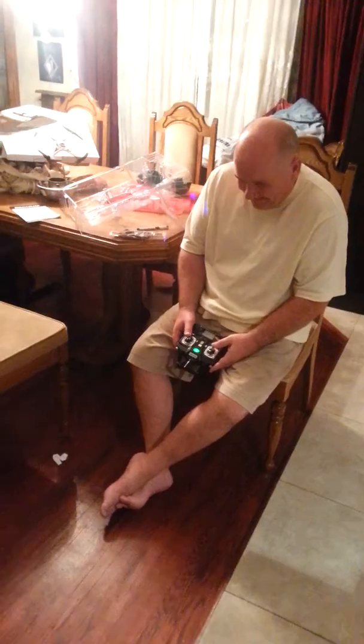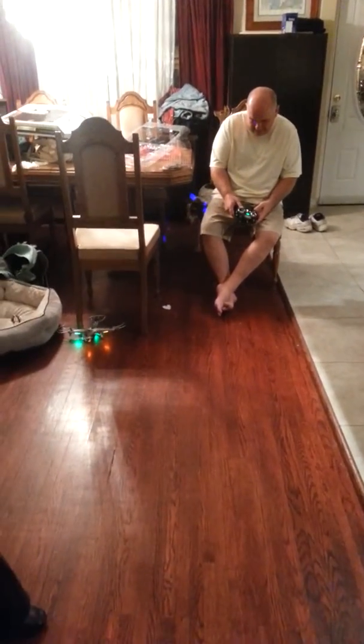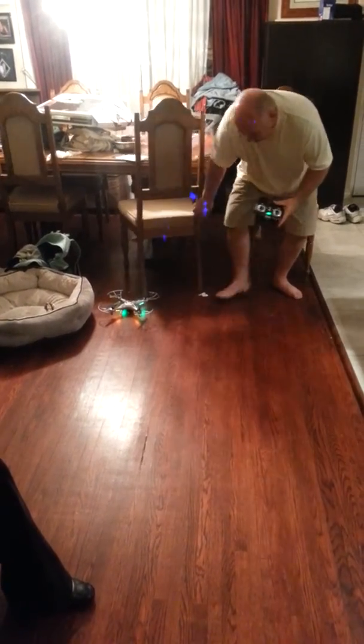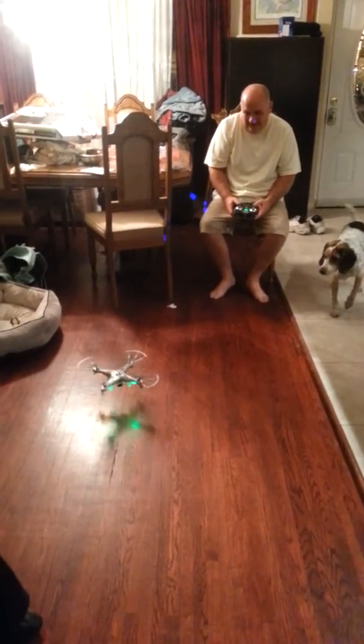Woo! This is awesome! How do I get it to go the other way? It's awesome! Justin, I had it like four feet up in the air. Oh really? That's what it's supposed to do. Look!